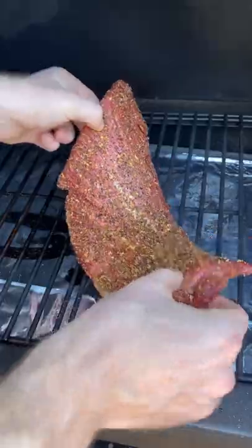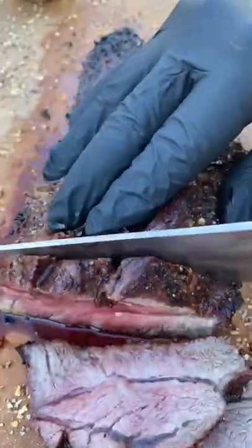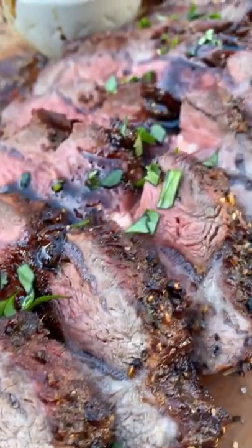Next, we're going to liberally season our steak, then put it on the grill over high heat for about 20 minutes, flipping halfway through. Once the internal temp registers about 130 degrees, we're going to slice it up, add that prepared sauce, and serve it up.